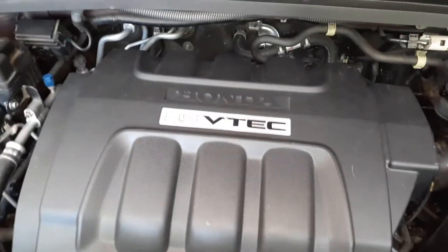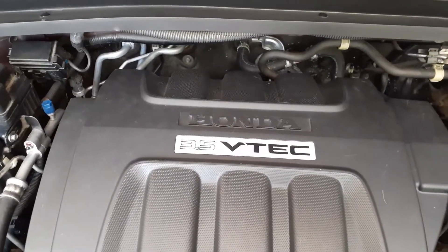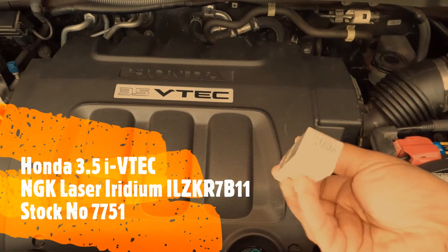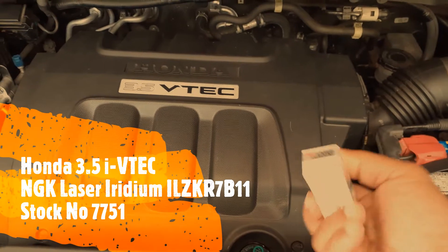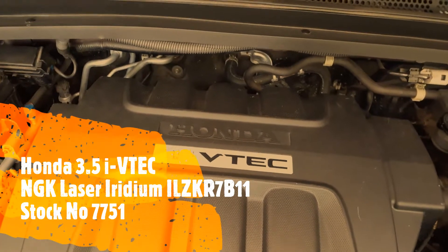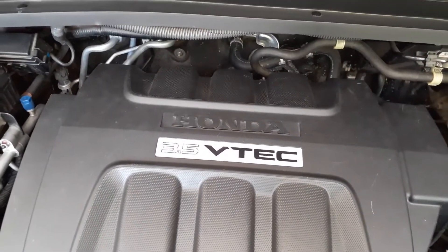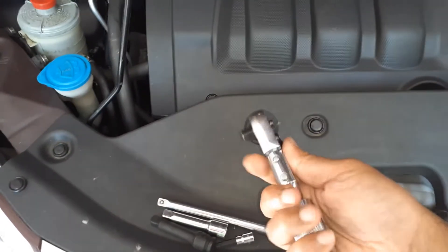If you have a different model of this car, you might have a 3.5 liter IVTEC. In that case the spark plugs will be a little different — this has a different diameter on the cylinders. So check the correct spark plug that applies to your car, especially the ones that have the variable cylinder management system. Instead of 3.5 VTEC, it will say 3.5 IVTEC.